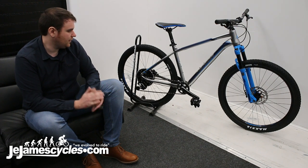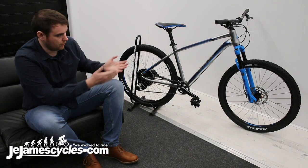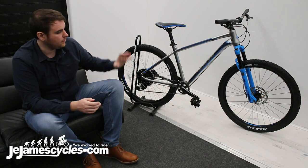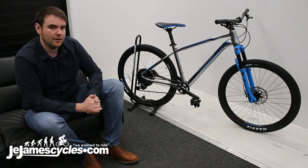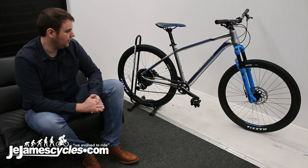So all in all, I'd say this is a fantastic hardtail. If you've already got a full suspension bike, this will complement it really well. I'd use it throughout winter to save the suspension on your full suspension from needing servicing after winter. Or it's a great entry-level bike, especially at the price — you get a really good spec throughout on this Merida Big 7 600.